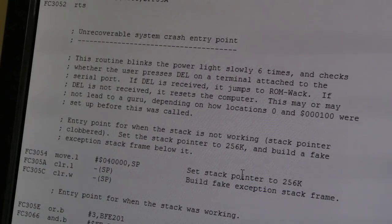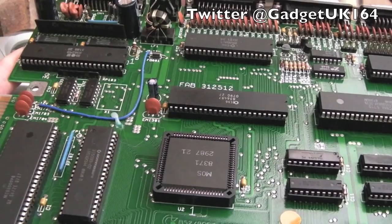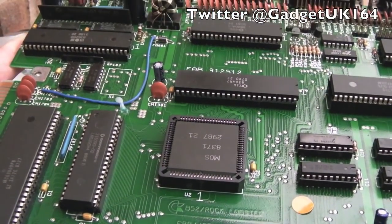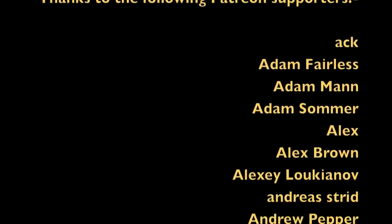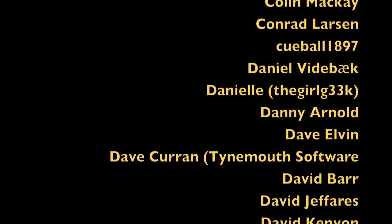So six flashes means it's fallen into this routine with the stack gone — you've got major problems. That's worth remembering: if you ever see six flashes on the power light, it probably means there's something wrong with the stack area in your system. It could be a missing address bit connection, or like in my case, just one of the RAMs. So thank you very much for watching, thank you very much for your support, and hopefully I'll see you in another video very soon.